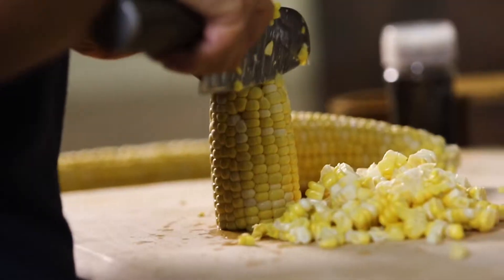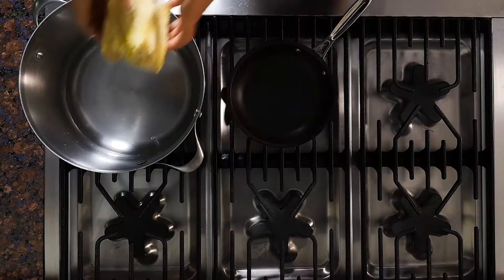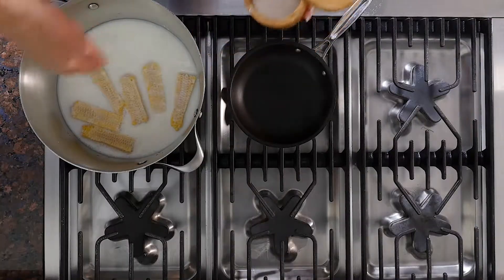Remove the uncooked corn kernels from the cob and set aside. Add the clean cobs to the stock pot and add milk and salt.